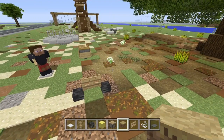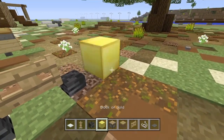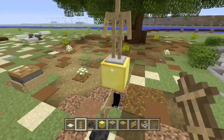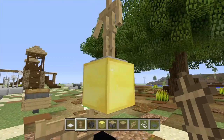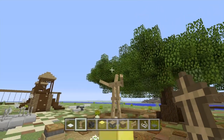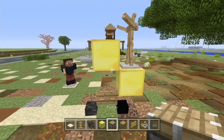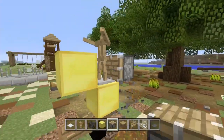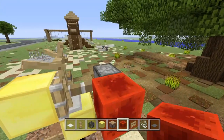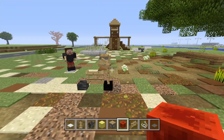Once you've got that, get your third armor stand and come up like this. Place your third armor stand facing like that, and go ahead and give it pose number six for the handlebars. Come up with a block like this, then push the armor stand into it just like this. Once you've got that, delete the piston, then the redstone block, and go ahead and let that fall into place.